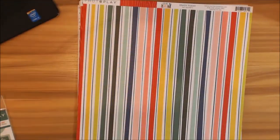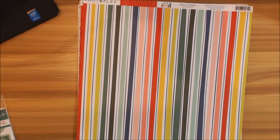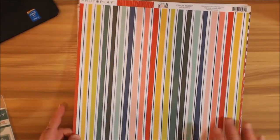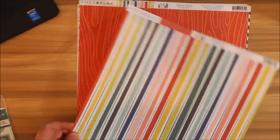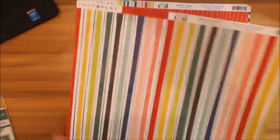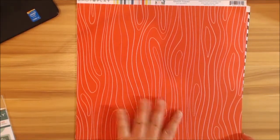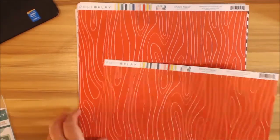Really a neat way to do the polka dots. Then we have our stripe page — this was called 'Enjoy Today,' and on the opposite side you have your wood page that's kind of in the reds. Love that too.